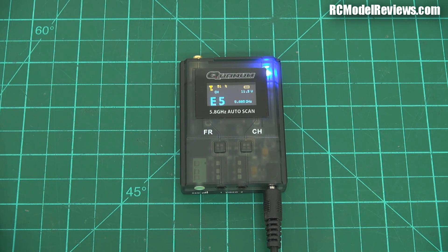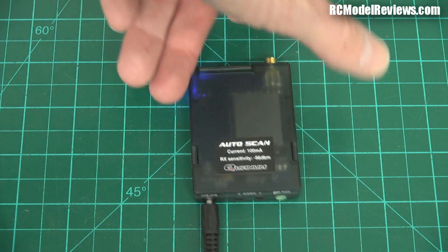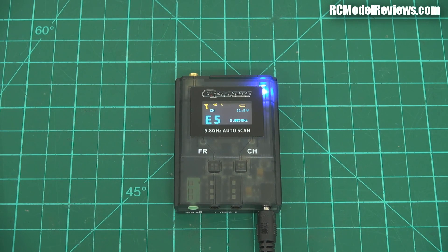Nothing's perfect, and there are some downsides. First of all, it's not a 40-channel receiver — it won't do race band. That's a bit of a shame, but if you're not flying mini quads competitively, it doesn't matter; you've still got 32 other channels to choose from. What I'll be doing in part two is trying this out in a number of scenarios: comparing it to the receiver in my Skyzone goggles and a set of Fat Shark goggles, to see if it really lives up to that minus 96 dBm sensitivity claim.